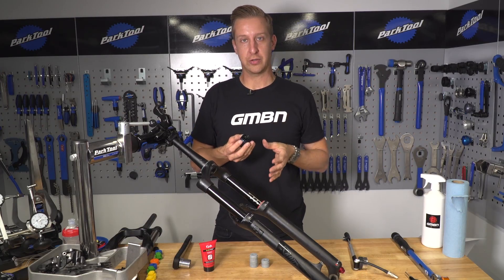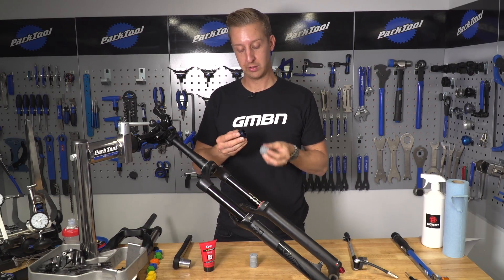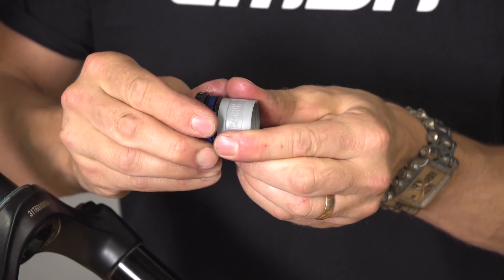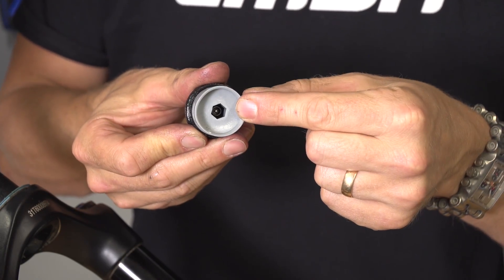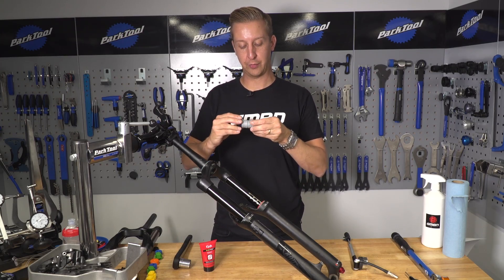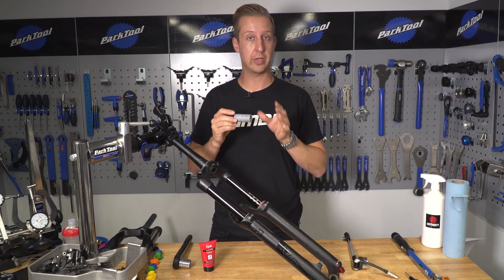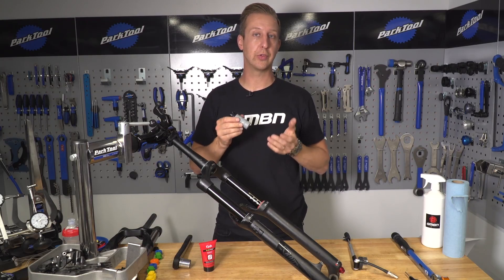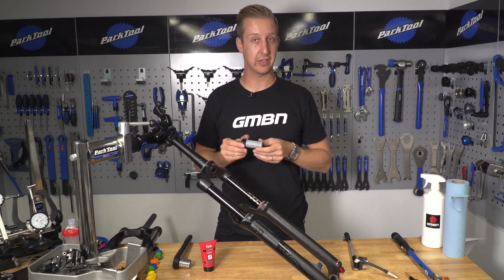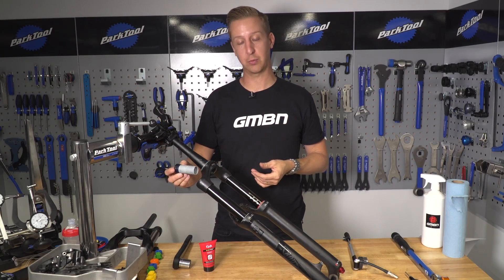The RockShox system is very simple — all you need to do is screw in the required number of spacers into the top. They've got plastic threads, so you don't want to over-tighten them. If you need to nip it up tighter, there's an 8mm allen key socket on the inside. I'm going to put three spacers into this RockShox Yari fork. Bear in mind that on certain forks you can only fit a certain number — for example, the 200mm travel Boxxer takes four, whereas a 29-inch 120mm fork can take six. Check the chart on the RockShox website for that.